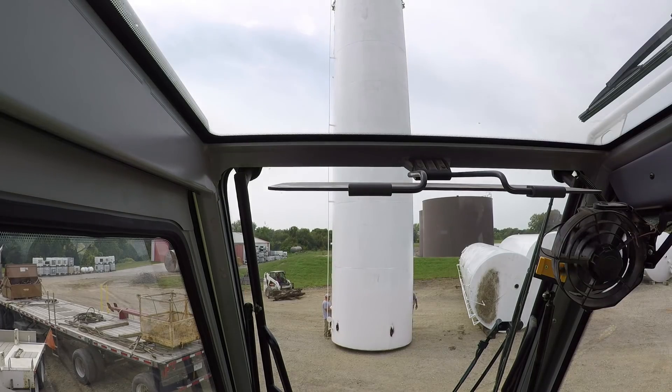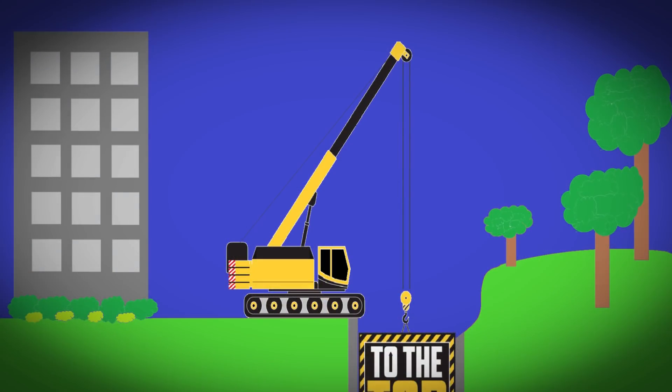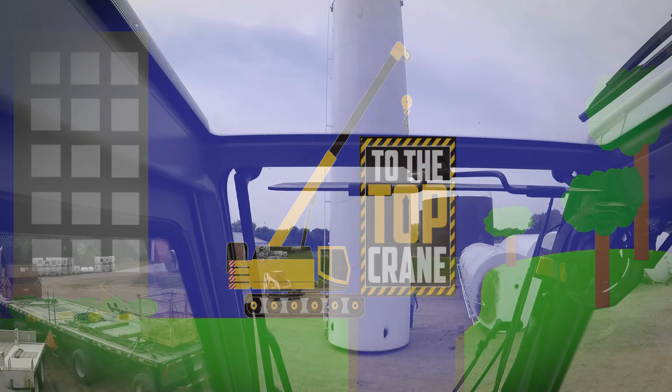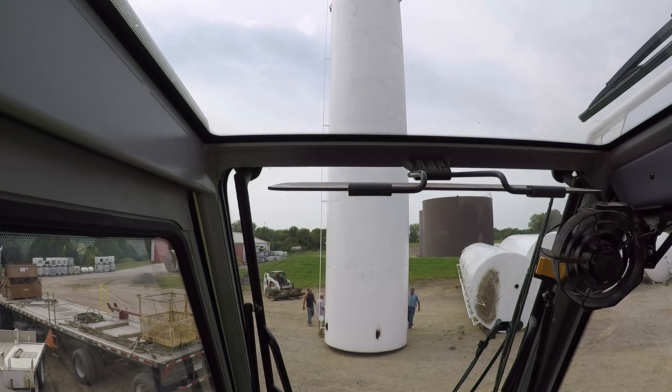Hey there everyone, Jimmy with To The Top Crane. So in this video, we're on a job site removing some vertical storage tanks.